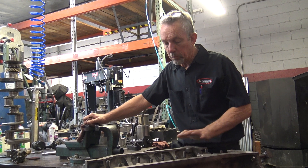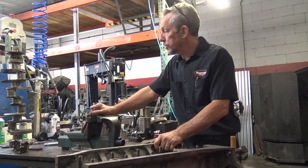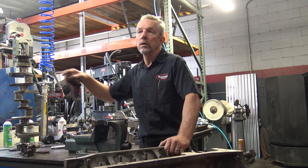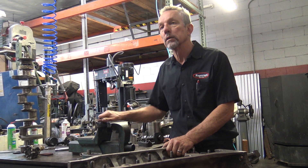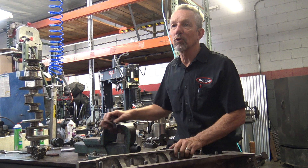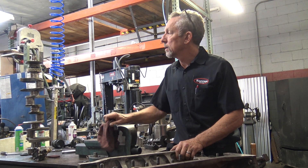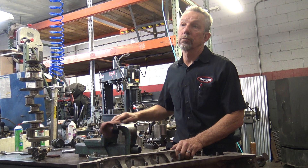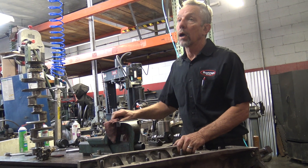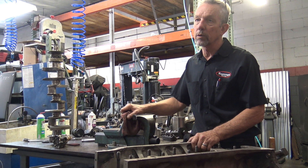Pretty amazing blocks, to be honest with you. I've taken a lot of engines apart. Around 100,000 miles, you don't even see wear — you just put the bearings back in. As long as they're taken care of and not overheated — that's the one big killer. They don't usually have oiling problems; I've hardly ever seen oiling problems with the oil pressure.